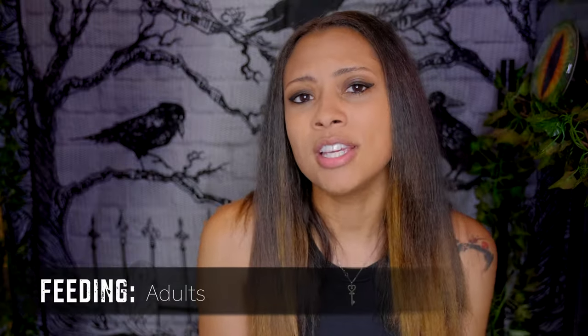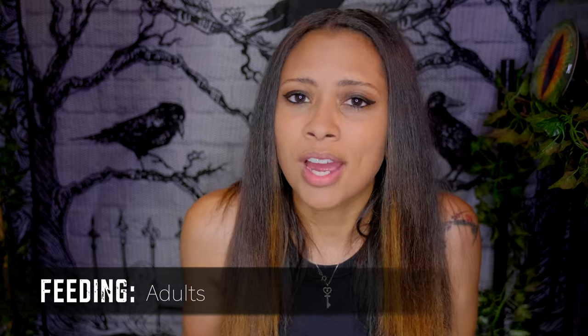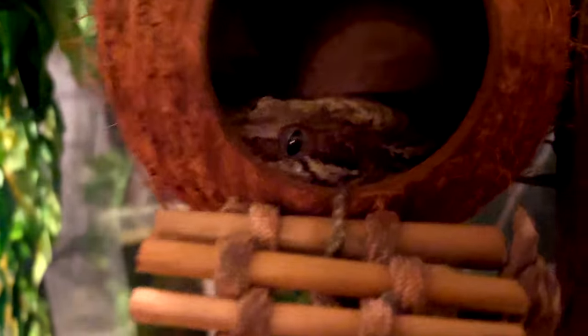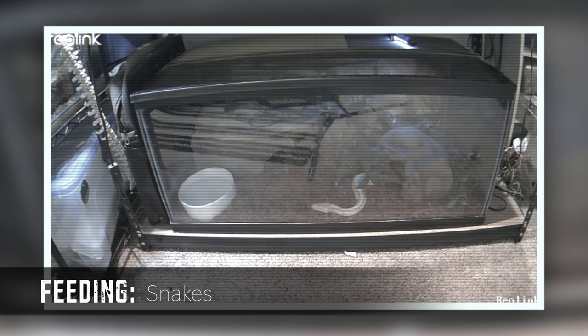Adult lizards are going to be much easier because most adult lizards don't eat every day — most only eat a few times a week, so they're already going several days without eating. If you're only going to be gone for three days, I highly suggest giving them a really big meal before you leave. They'll be fine for those next three days as long as they have water and their lights are turning on and off automatically.